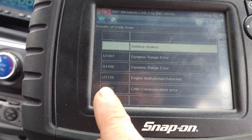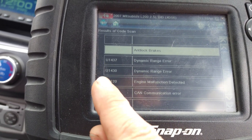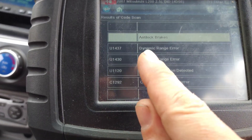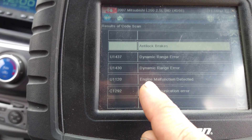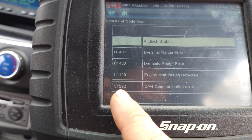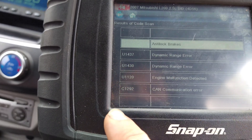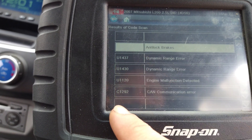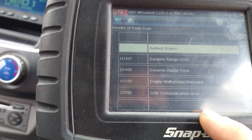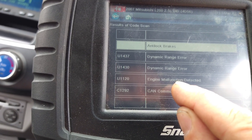There are U-codes in the ABS. When it's a U-code, we're looking at something else. I'm going to concentrate on this one — engine malfunction detected. I'll focus on the fault with the engine malfunction.